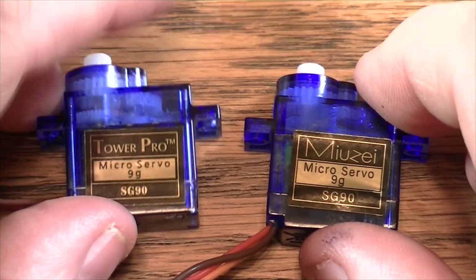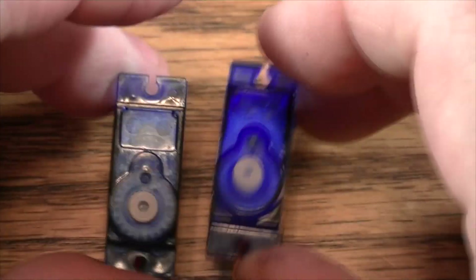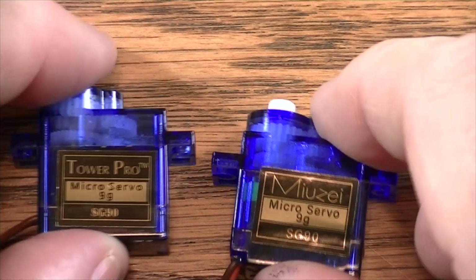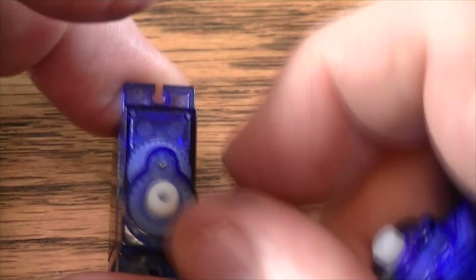I bought a bunch of servos last year and didn't get around to using them until about a month ago. I put a couple of servos into my airplane and kept having to retrim and retrim, but the airplane just wouldn't fly well — it just wasn't stable. I came to find out it was the servo that was bad because it wouldn't center back to its center point.